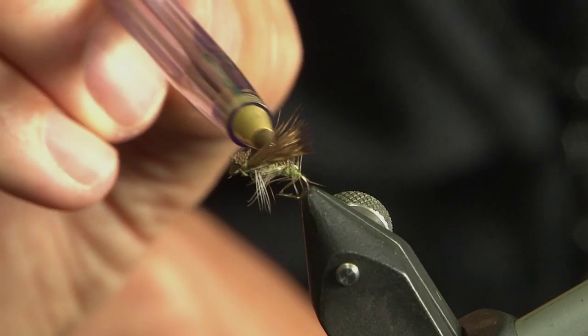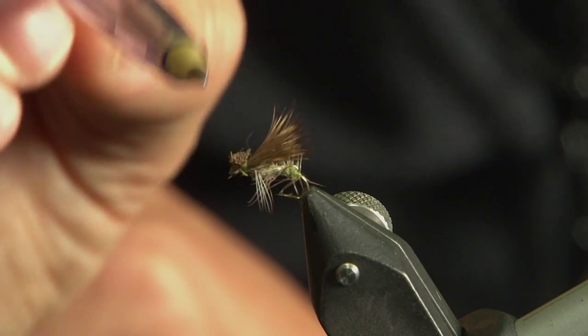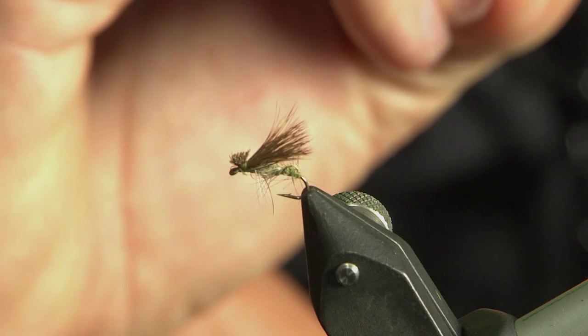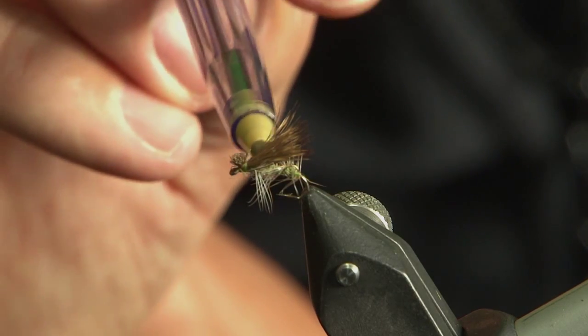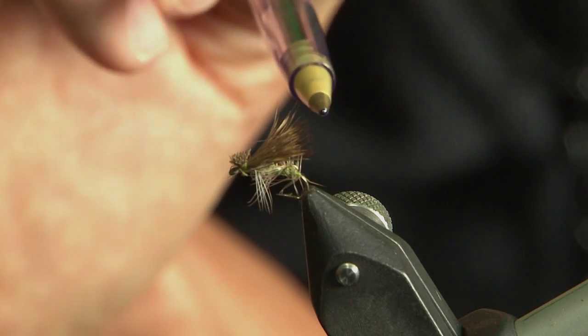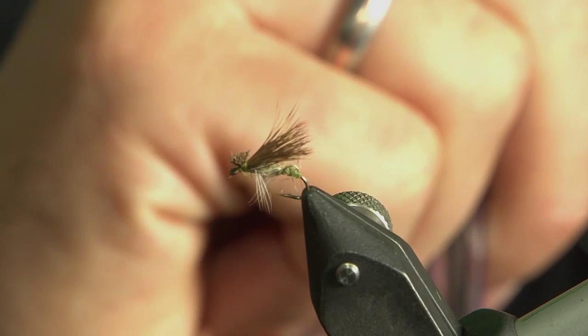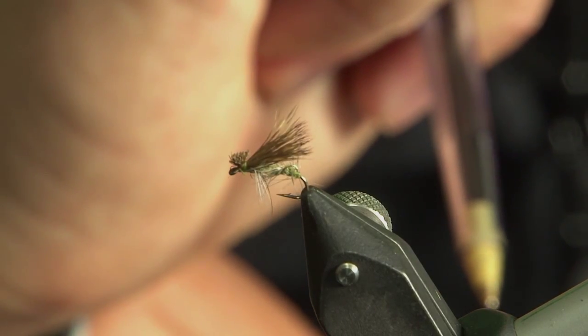It's a size 18 dry fly hook. A little bit of seals fur, a little bit of fox squirrel, deer hair wing, deer hair post — you can't go wrong. What I would say is fish it on a thin tippet because it's a small fly — you're looking at three to four pound. Some fisheries have a minimum breaking strain rule; you'll get away with that with five pound. I'm sure that'll catch you fish come this month.